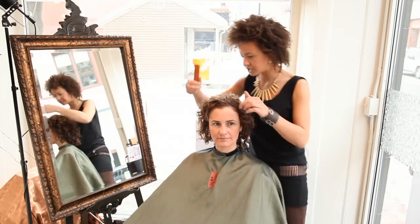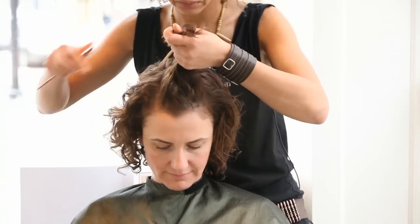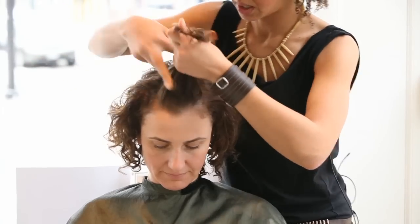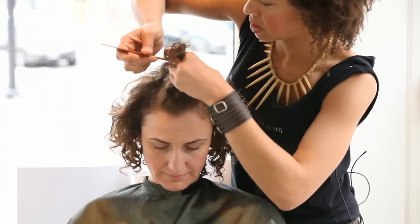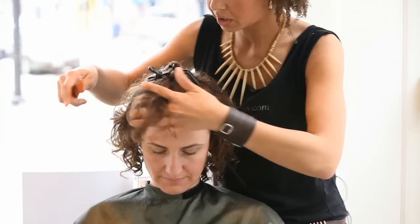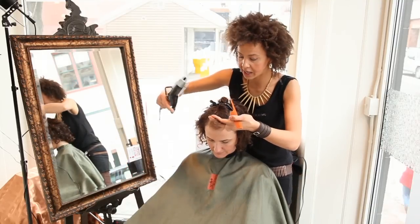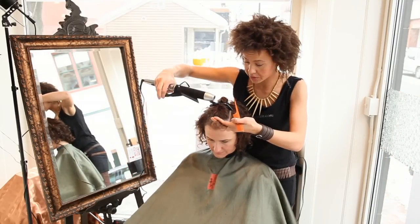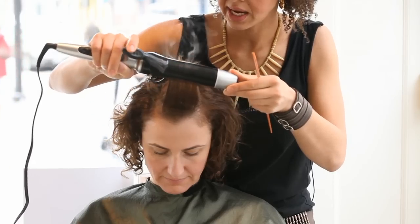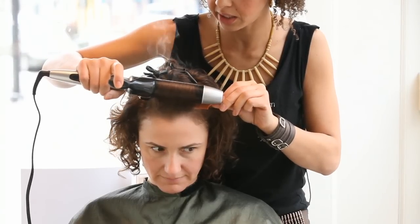To start, I'm going to section out her hair, starting with the mohawk area. I'm going to grab a section that is about the same size or smaller than the curling iron. I have my curling iron and I'm actually going to wrap all the hairs going backwards for this vintage wedding style. Gently putting the hair in there, going all the way down, twisting up. I have my comb set right here in between her scalp and the curling iron so that she doesn't get hurt.